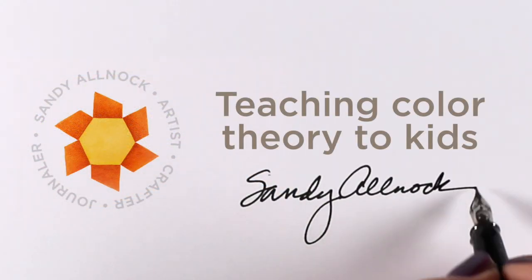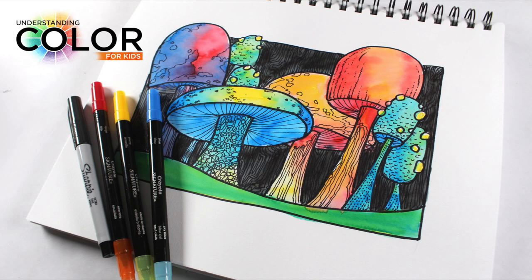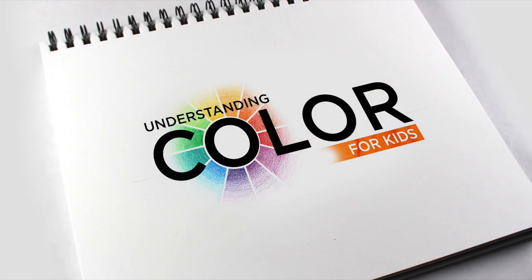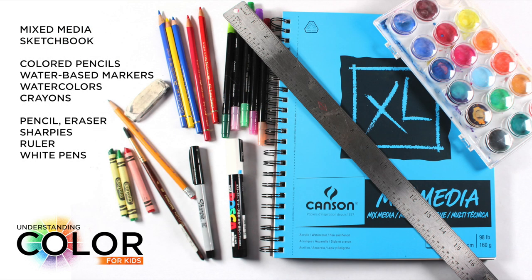Hey there, it's Sandy Alnach, and I'm going to talk about teaching color theory to kids. The new class is called 'Understanding Color for Kids' — I was going to call it color theory but that sounded too fancy. The supplies are pretty basic: a mixed media sketchbook — I recommend the Canson XL — it works with colored pencils, water-based markers, watercolors, crayons, and all kinds of stuff. Basically a Sharpie, a pencil, and an eraser. Very basic art supplies.